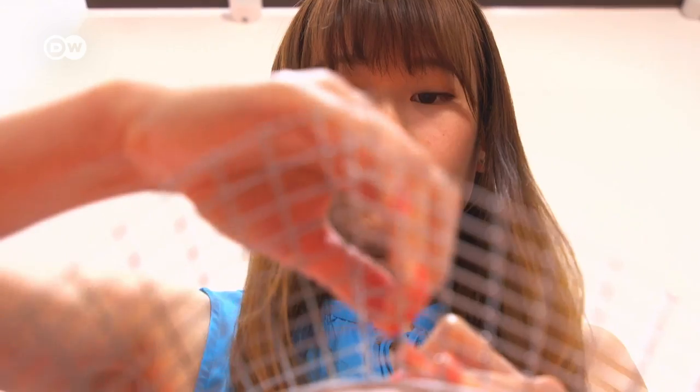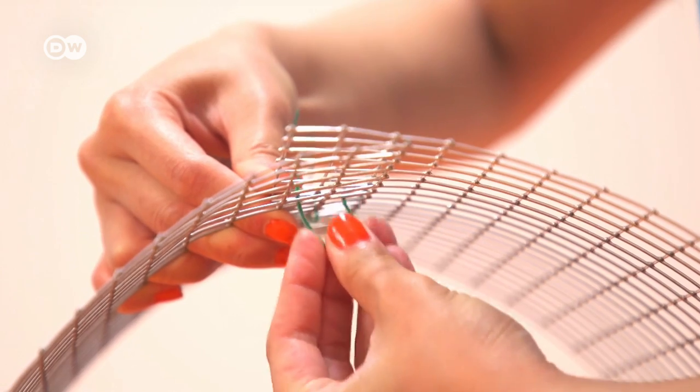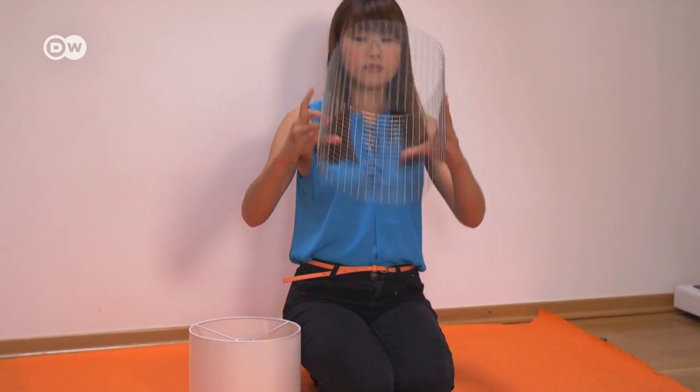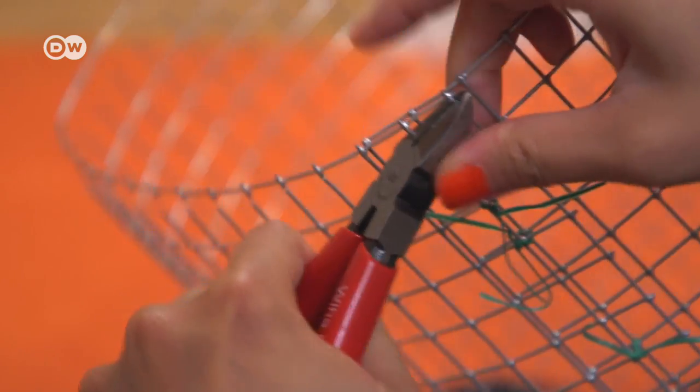Don't forget to leave room for the overlaps. Now tie the lattice together with binding wire. Using the wire cutters, cut away the top and bottom rolls of the lattice.